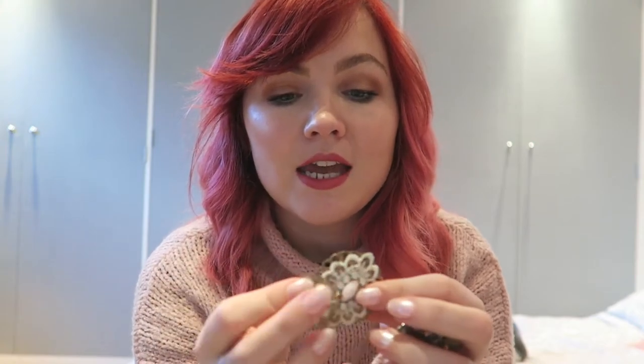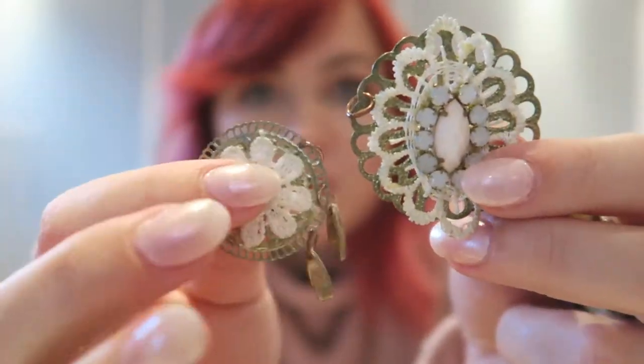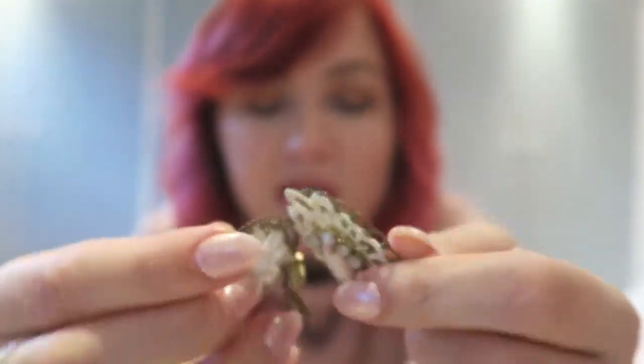Another tip: you don't always have to use brooches. A really good way to embellish a jacket is to collect little pieces of jewellery. Whenever I get a piece of costume jewellery that breaks, or I see a pendant at a car boot sale that I like the look of but wouldn't wear as a necklace, I save it. I've chosen a selection of pieces from my box — from necklaces I've had in the past that I've broken — and I'm going to sew a few on along with the brooches using easy hand stitches.